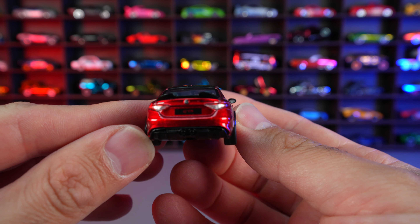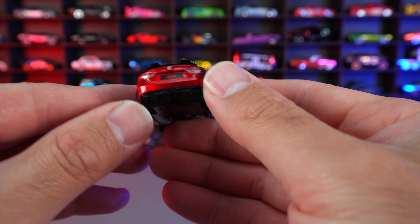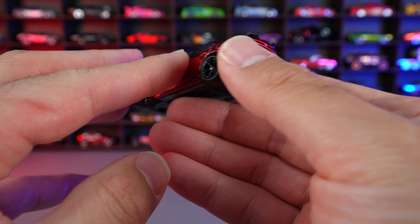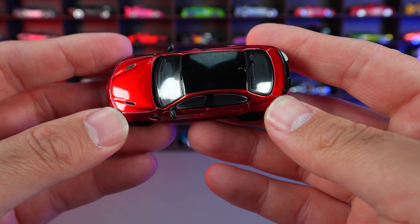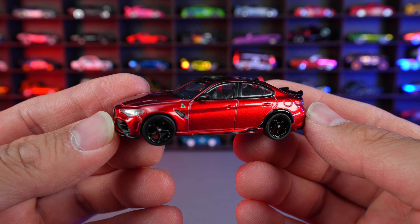Just check out the detail on the rear end of this one right here. GTA written on there, nice looking. I just love that diffuser on the bottom right there. The mirrors are perfect on here. Just a great looking car.